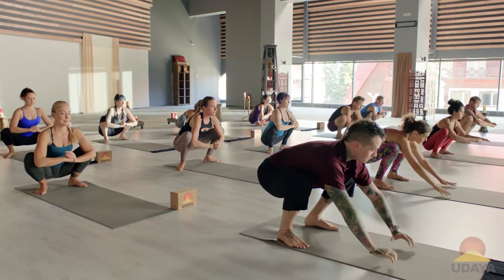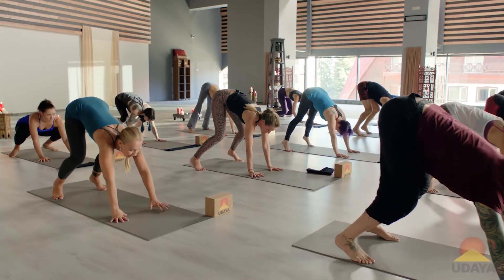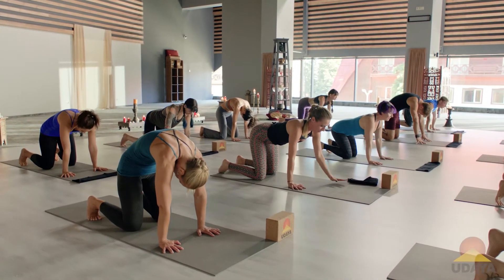Take the hands forward. Lift the heels. Float back to that floating table. Little cat-cow. Cool.